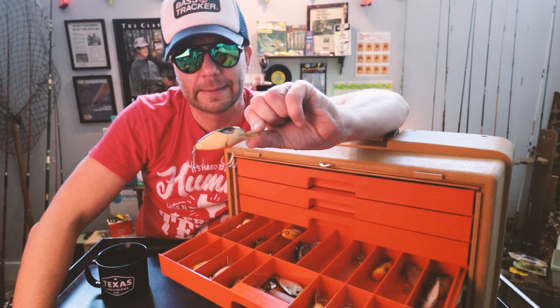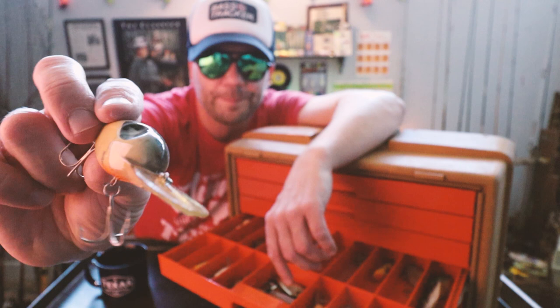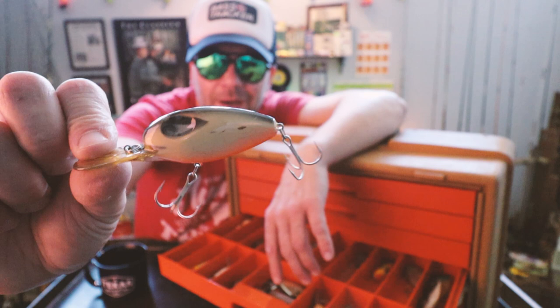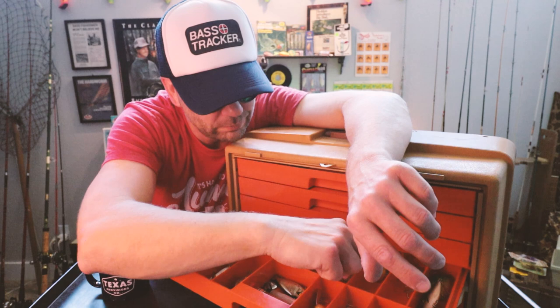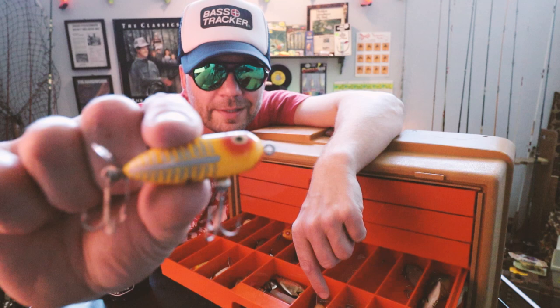This is a crankbait I'm 80% sure is a Strike King of some sort. I don't recall the name — help me out in the comments if you know. But I'm pretty sure that's a Strike King crankbait. I love the eyes on that. Little Heddon Sonar. And a Heddon Teeny Torpedo — I'm not sure which one that is.